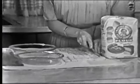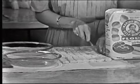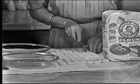First, make up a recipe of Martha White biscuit dough. And to make that biscuit dough, just add shortening and milk to Martha White's self-rising flour with hot rise. No risky pinches of salt, soda, or baking powder to add.